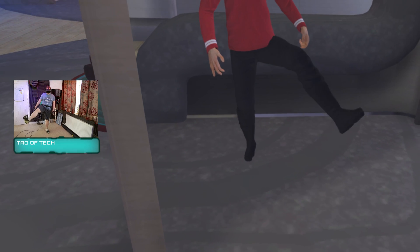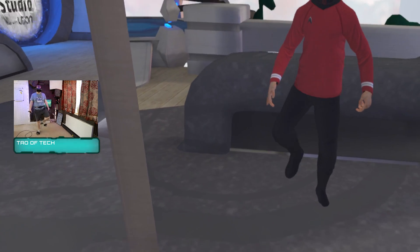Very impressive little bit of kit, and today we're going to be stepping through the process of getting these set up for full body tracking within VR.